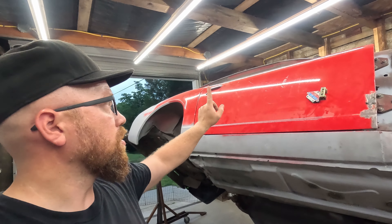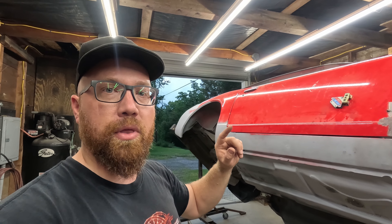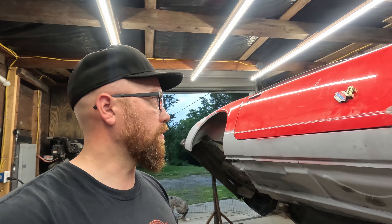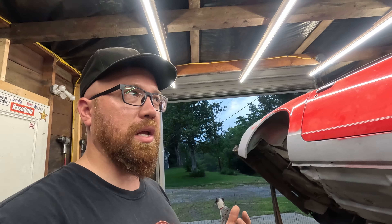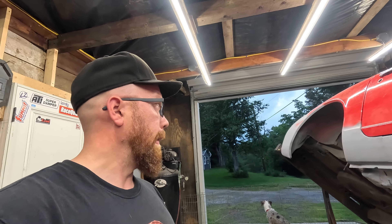Quick question for you guys — I'm looking for some input. It's not too long before I'm going to need to start stripping all the paint that's left on the car. How should I do it? Right now I'm thinking chemically strip it — I've never done that before, I think that would be the easiest and least messy, though I'd have to put something on the floor to catch everything. The other option is getting one of those drum sanders and sanding everything off, but that just creates a dusty mess. Let me know what you guys think.